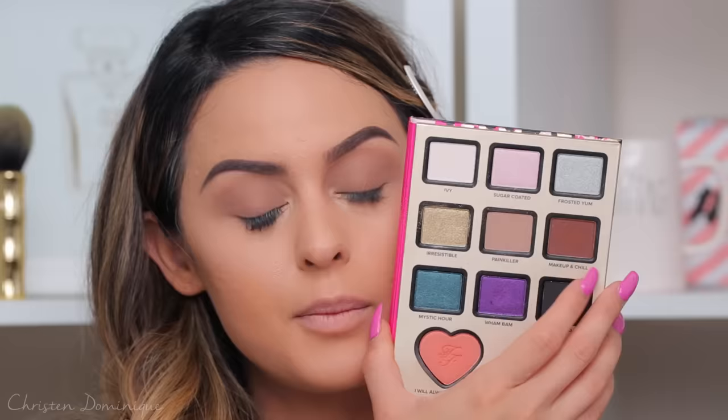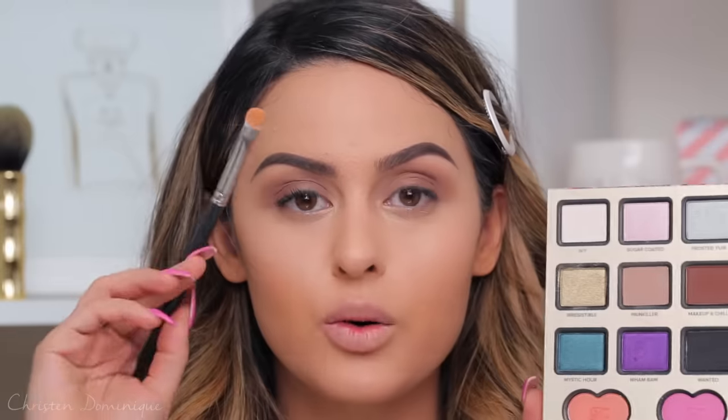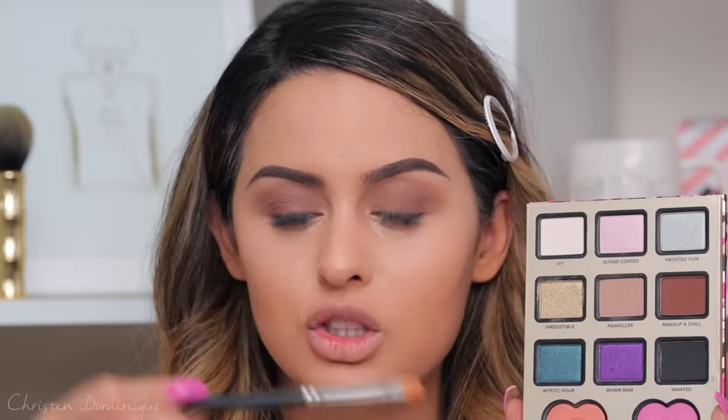I watch a lot of beauty vloggers in the UK like Zoella and Danny Monsudi, and their accent gets stuck in my head! She has Chocolate Soleil in the palette, so I'm going to take my brush and work it into Chocolate Soleil, blending it into the areas where I put Painkiller. Then I'm going to put Makeup and Chill on my crease and lid. To intensify the crease a bit more, I'm switching to the MAC 239 — it's more densely packed so it picks up more product — and I work it onto the outer corner.